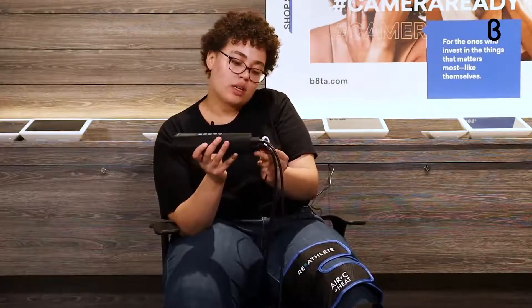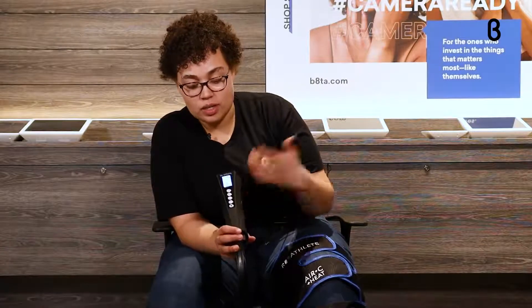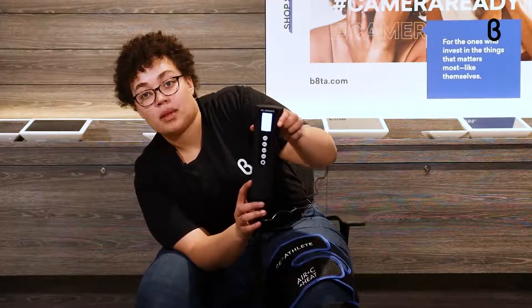Once you're all tightened up, you plug it into the adapter to get your power — and now it's on. There are a lot of different buttons on the front: this button is what pumps the air, and the top button controls the intensity of the compression. You can hear it going — it's not too loud, just a little hum — and it's super easy to use.